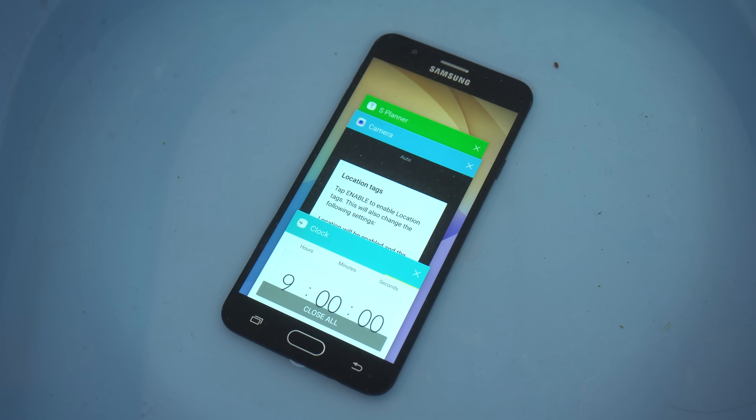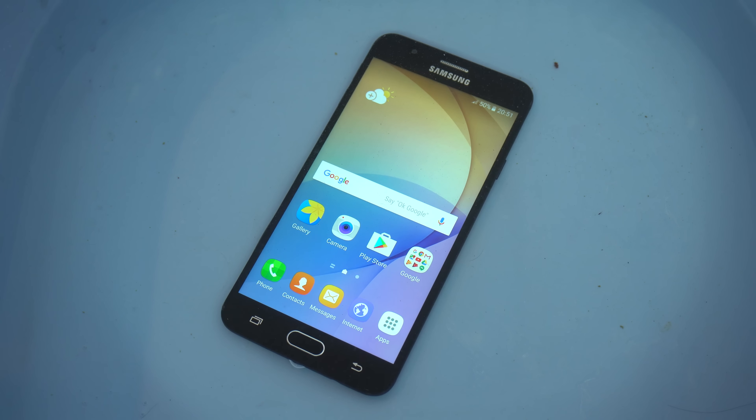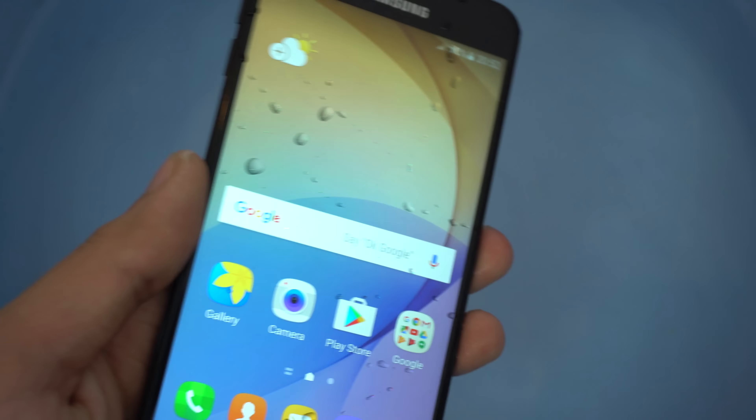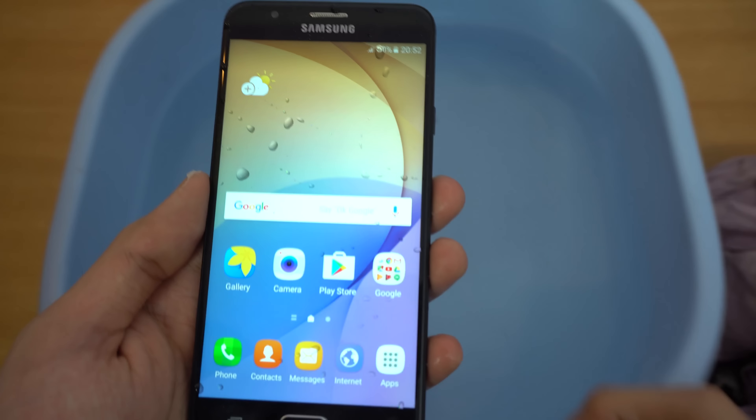I think we should give it about 30 more seconds. We're at about five minutes 45, 46, 47 — I'll bring the phone out at around six minutes. That's the time I can track through my camera. Let's see — okay, I have to clean the phone off with a cloth. Let me zoom out and move the water out of the way.